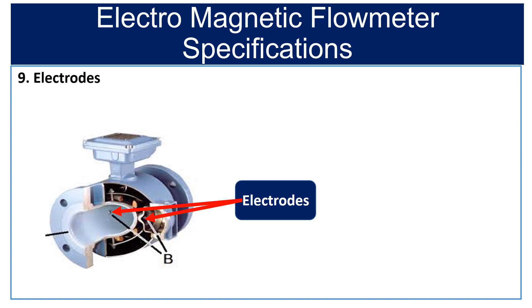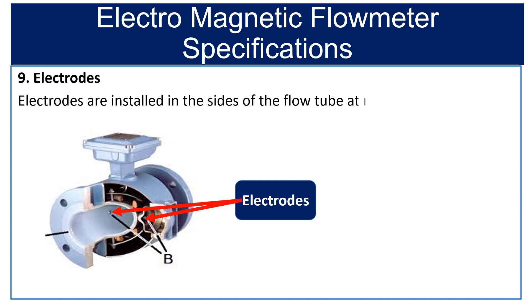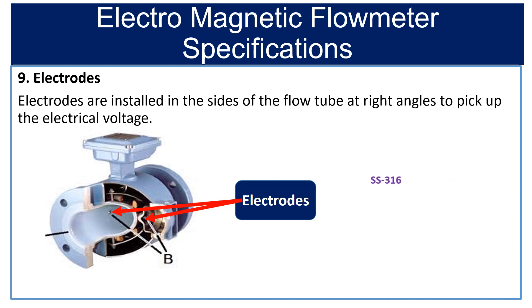Ninth is electrodes. The electrodes are installed in the sides of the flow tube at a right angle to pick up the electrical voltage. Select the suitable sensor electrode material. Electrodes are available in SS316, SS316L, Hastelloy C, and Titanium.